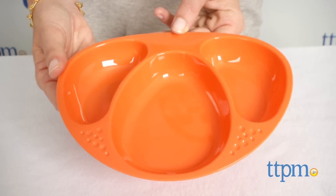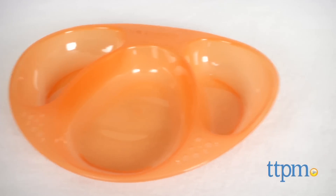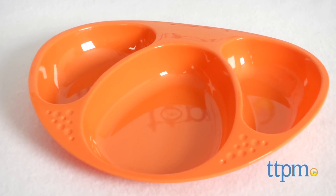These are great for babies 12 months and up who are already eating on their own or just starting to. BPA-free, the plates are dishwasher, microwave, and sterilizer safe for easy food prep and cleaning.